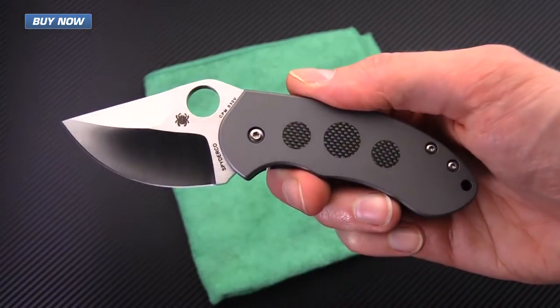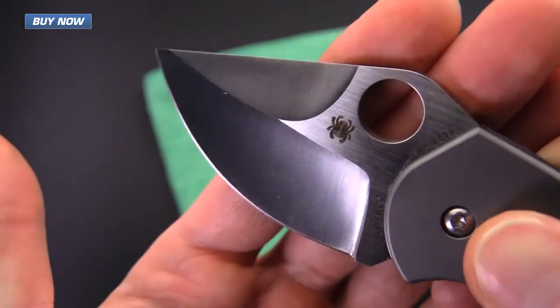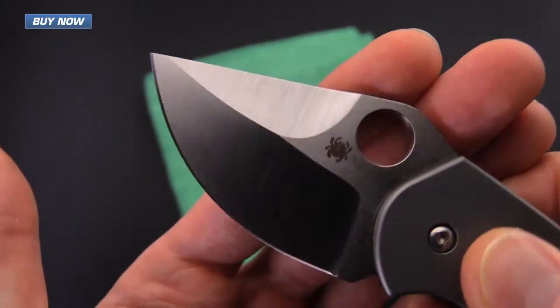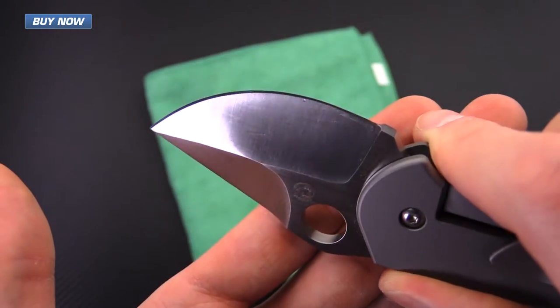We're back with the Chubby here after about 15 to 20 minutes. You can see that the oil is mostly dry — still a little bit on there — but this one is ready to go.